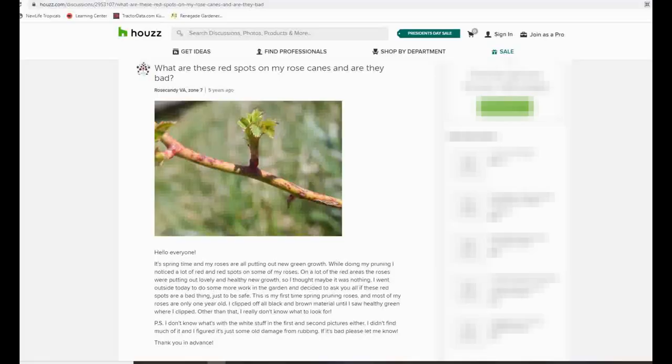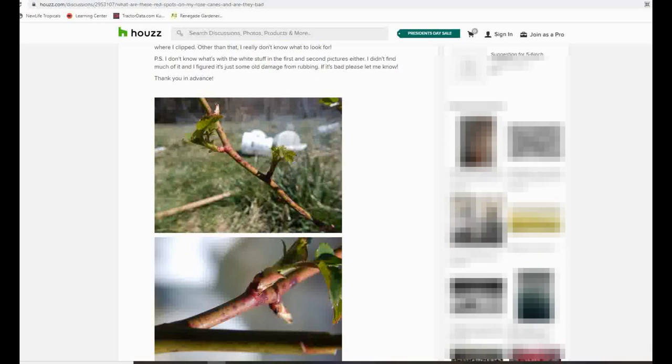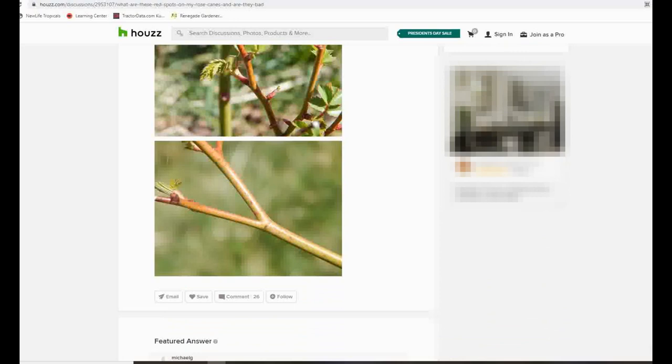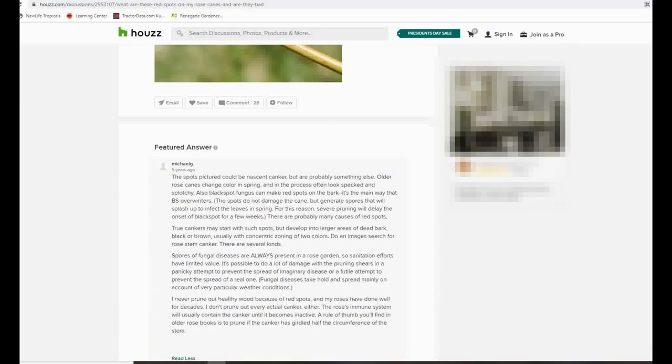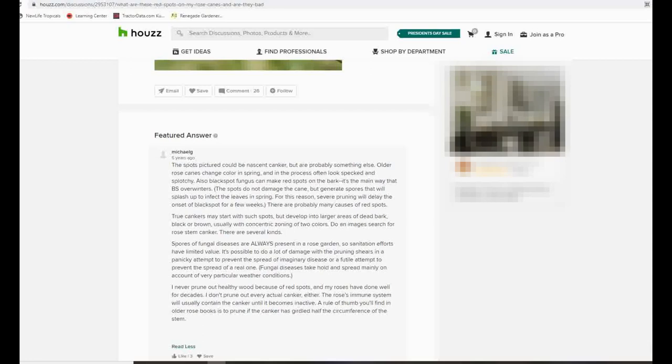I want to share an article I saw on Houzz, which was formerly GardenWeb, that illustrates some of my points about pruning away darker spots on the stems of your roses. The thread is called 'What are these red spots on my rose canes and are they bad?' — I'll post a link below the video. A lot of people had commented saying you should cut it away, it's canker, it's dangerous, it'll spread. The featured answer from Michael G is the one I liked best, and I'll paraphrase: the spots pictured could be nascent canker but are probably something else. Black spot fungus can make red spots on the bark — it's the main way black spot overwinters.